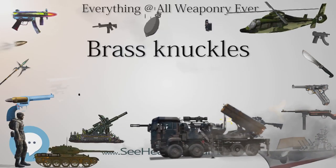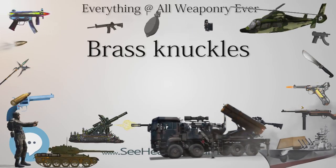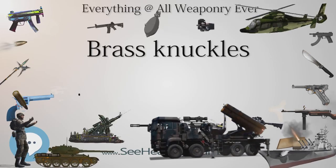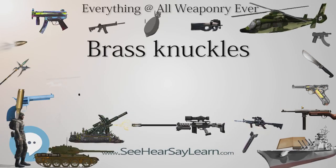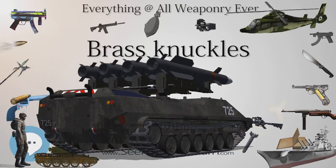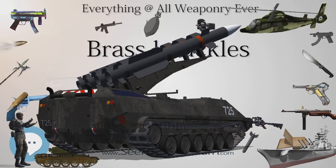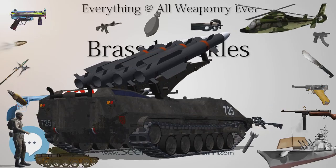By World War II, knuckles and knuckle knives were quite popular with both American and British soldiers. The Model 1918 trench knives were reissued to American paratroopers. British commandos even had their very own Death's Head knuckle knife, featuring a skull-shaped brass knuckle handle. A notable knuckle knife still in use is the Cuchillo de Parachidista, issued to Argentinian paratroopers, with current issue models having an emergency blade in the crossguard.